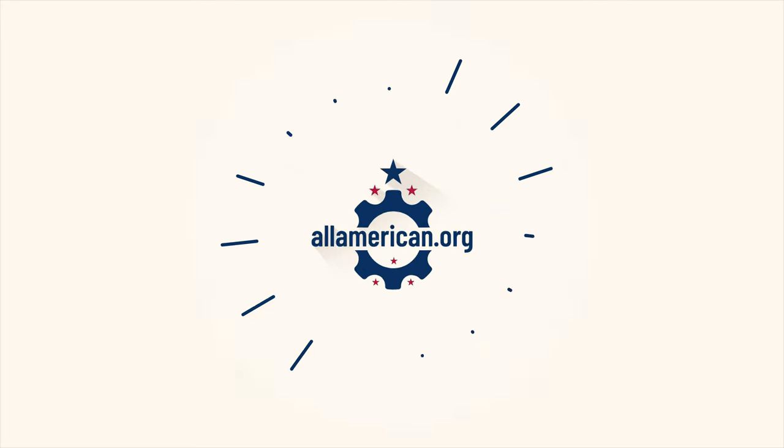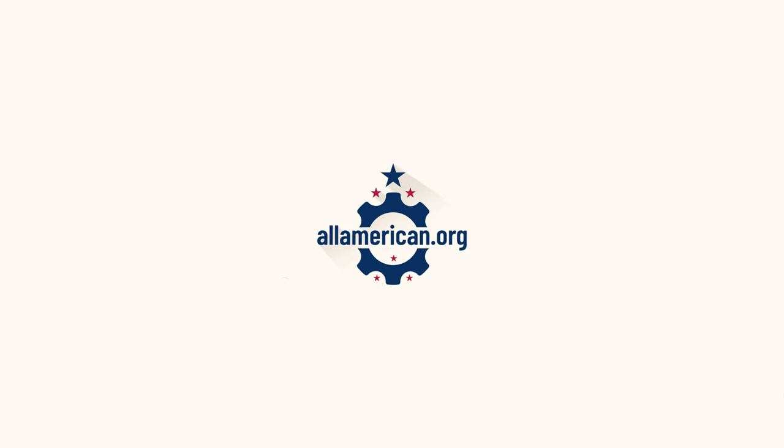Mike here from allamerican.org and I got another spotlight for y'all today, this time on 1620 workwear. I recently picked up a pair of the double knee utility pants from 1620 and absolutely love them. I'll give you all some footage on how these fit on me as well as some of the other products that 1620 offers.